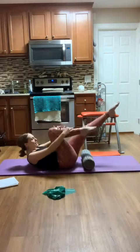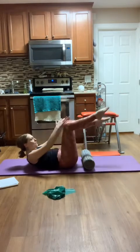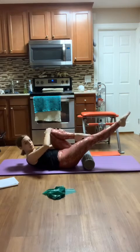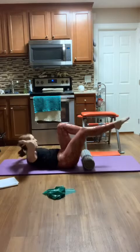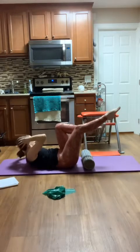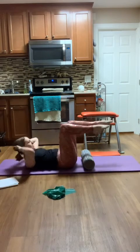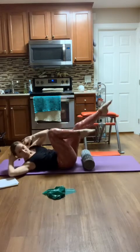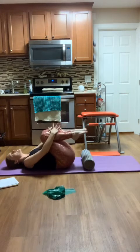One more each side. Let's take it into a criss-cross, rotating the torso. Pelvis is still stable. One more each side. And then we'll hug the knees in towards our chest.